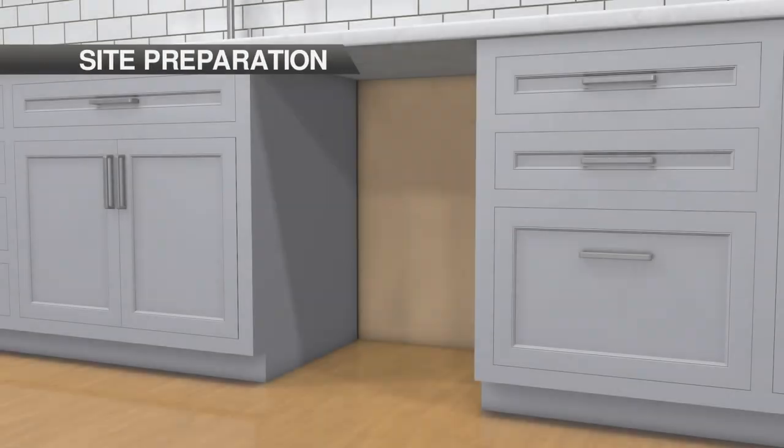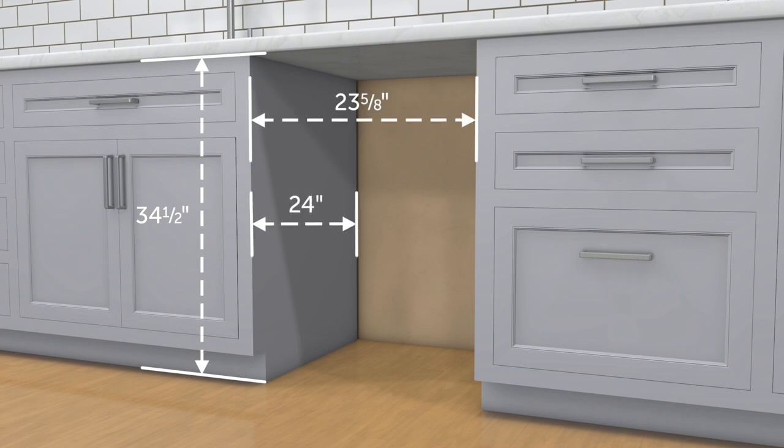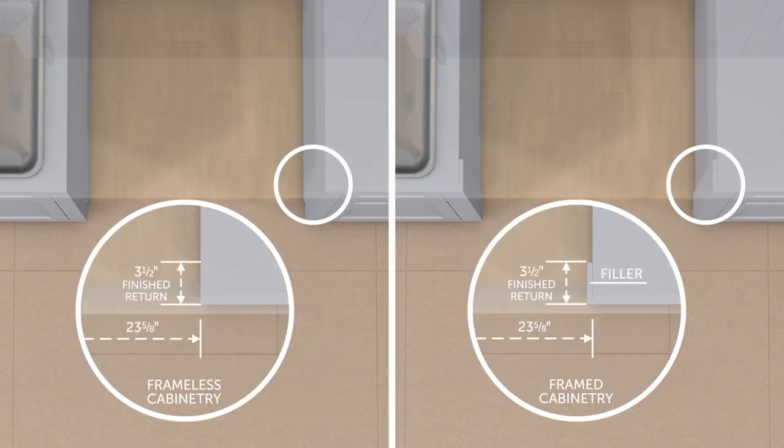Measure and verify that the opening dimensions are consistent with the installation guide shipped with the product. Before moving the dishwasher, protect the finished flooring. Finish 3.5-inch returns as they are visible and should match the cabinetry.